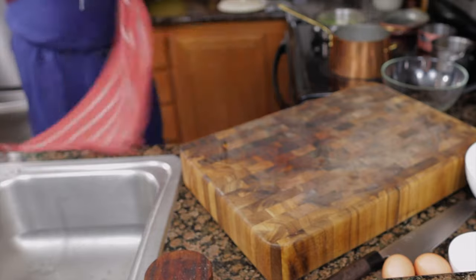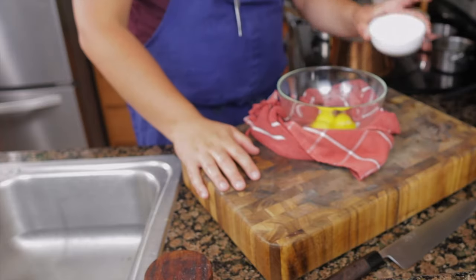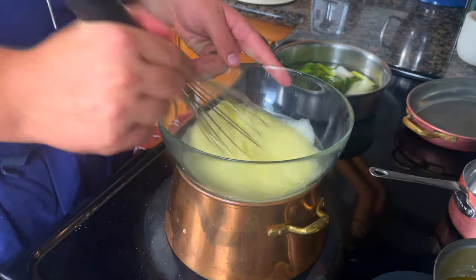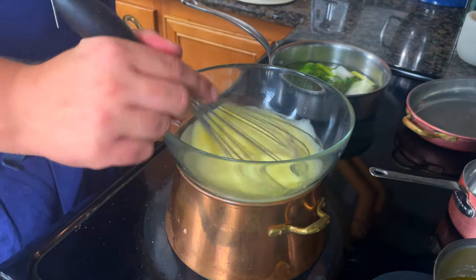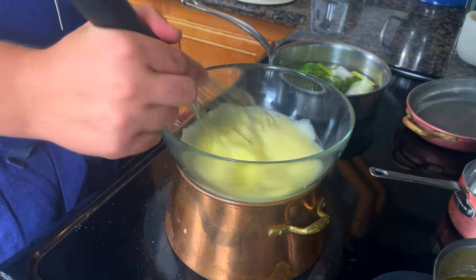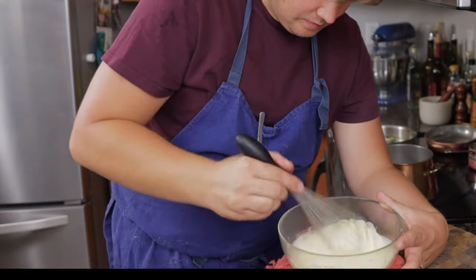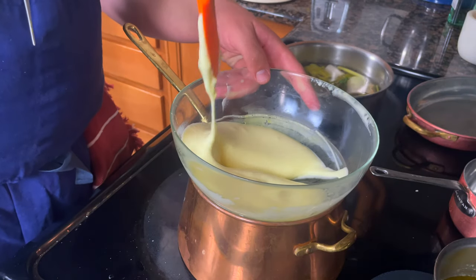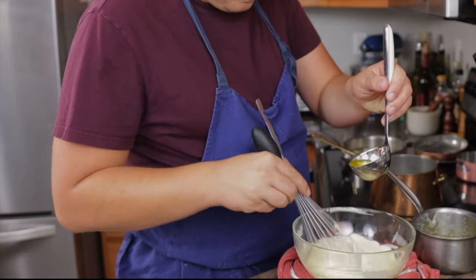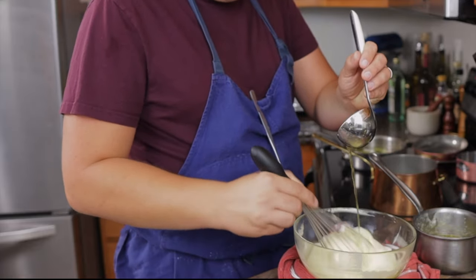To make the sabayon — the base of all hot egg emulsion sauces — fold a towel to create a stable base for the bowl. For every egg yolk, add one tablespoon of water and season with salt. Mix until combined, then place on a bain-marie, which is a double boiler: one pot of simmering water with a bowl on top. Some cook sabayon over direct heat, but this creates less aeration, which is not what we're going for. Control the heat by removing the bowl back onto the towel to prevent the sauce from curdling. The sabayon is ready when it has tripled in volume and flows slowly when you part it. Drizzle in the clarified butter, fully emulsifying each ladle before adding the next to prevent the sauce from breaking.